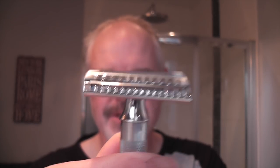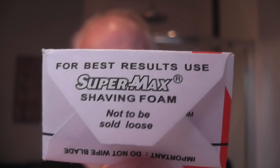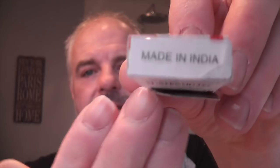And there it is, and there's the slant. I'll just show you the packaging for the Zorik Super Platinum blades — there's the box and there is the wrapper. I'm not sure if these are made by SuperMax because it said on the back 'for best results use SuperMax shaving foam.' They're made in India. The good thing about these — I like these blades — is they're double wrapped. The blade comes in this wax paper, so there's not any glue spots on it.